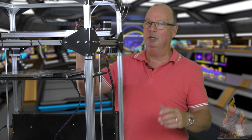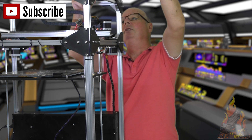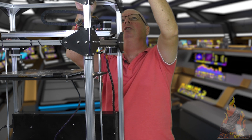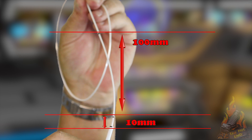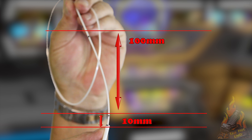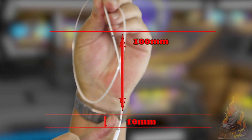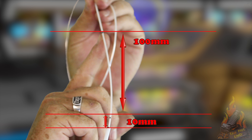Firstly, you have to preheat your hot end because we're going to be extruding. What we need is we're going to tell it to extrude an amount and then measure to see if it extruded properly. We're using a PTFE tube to load the extruder. I've marked the top of the PTFE tube, with another mark at 10 millimetres, and another mark further up at 100 millimetres above the 10 millimetre mark.